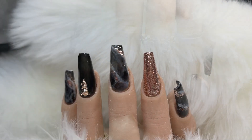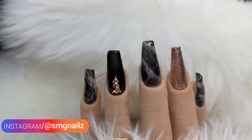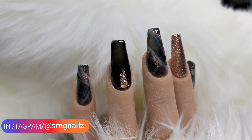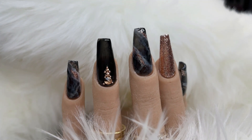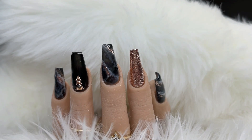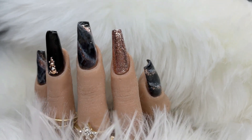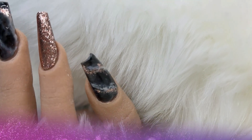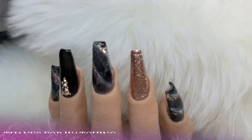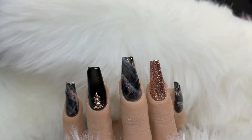And then I'll be back — what do you guys think? I didn't build these up or shape them, so they're not perfectly shaped, but this video is strictly just for the design. You can definitely do this look with different colors as well. Comment below if you like this look — I'd love to hear from you guys. Have a wonderful day, bye!